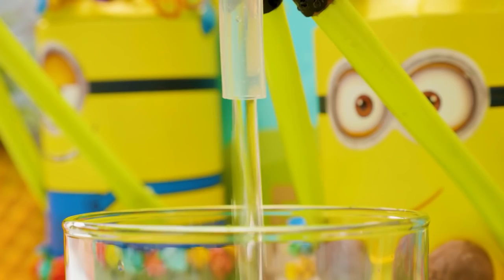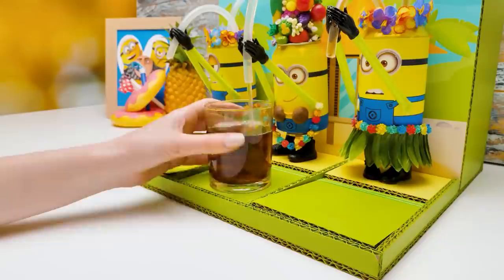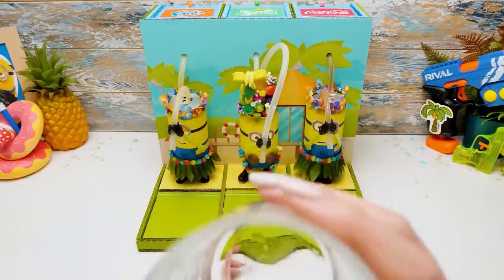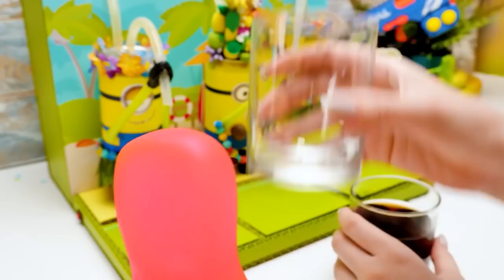Sue, can I get a refill? You already finished? Mix them all! There, Sammy, take it. Thanks. Guys, if you like this craft as much as I do, give us a thumbs up. Don't forget to hit the bell button so you don't miss our next video, and subscribe to our channel. Bye, guys! See you soon, boys and girls.